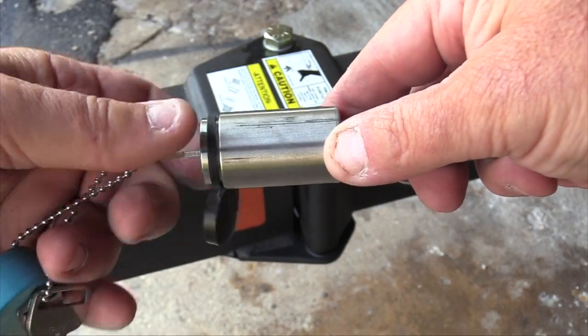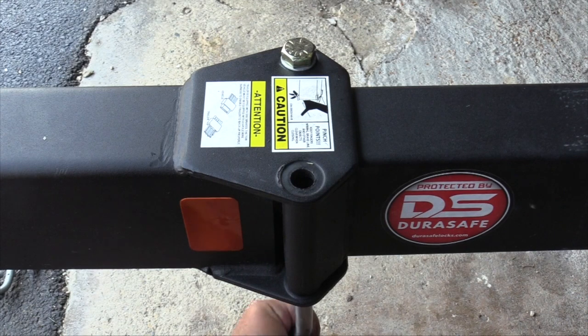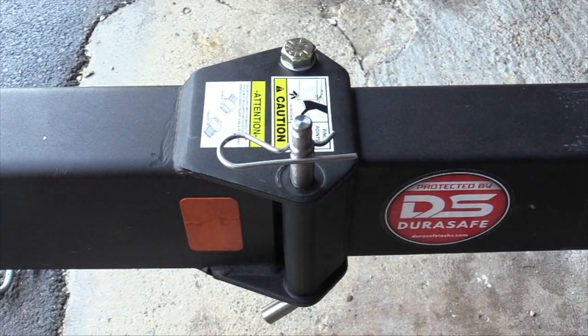Insert the key and remove the lock head from the pin. Then insert the lock pin through the bottom of the trailer tongue so that the lock pin is facing up. Reinstall the cotter pin.